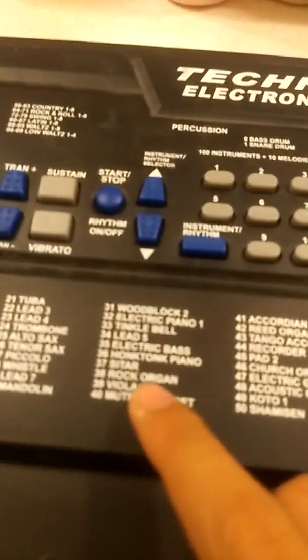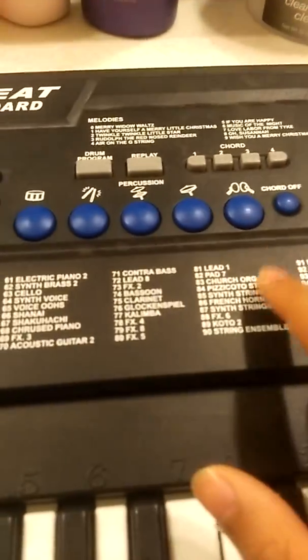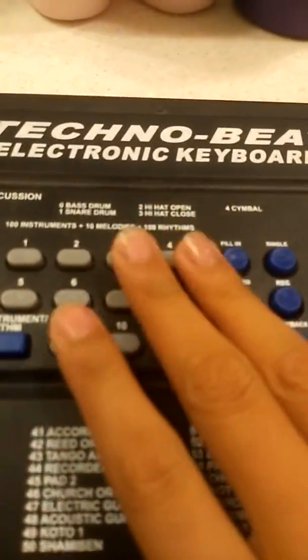If you want to see the next episode of this, tell me in the comments down below, like this video, give it two likes, and let's get started. We have this electric keyboard piano — I took it off the stand and I wrote these random letters and numbers. The numbers represent codes to new sounds and music. You press them right here, and you've got a code breaker. Let's get started.